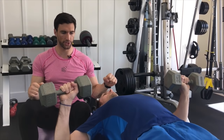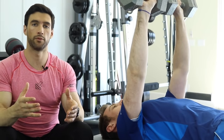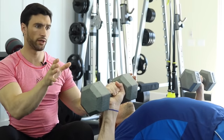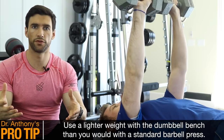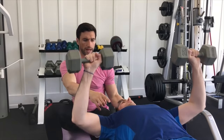He's bringing the dumbbells down, opening the chest, pausing, and pressing right back up. One thing with the dumbbell bench press is because you have two independent handles, you have to control two things. So you want to go a little lighter than you typically would if you were using a barbell bench press. Really focus on feeling the squeeze and the contraction.